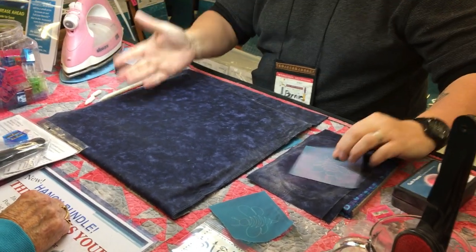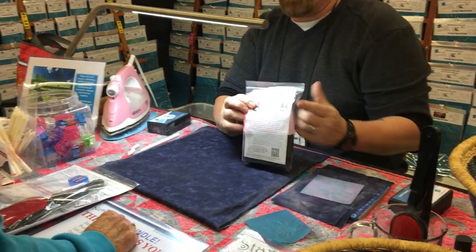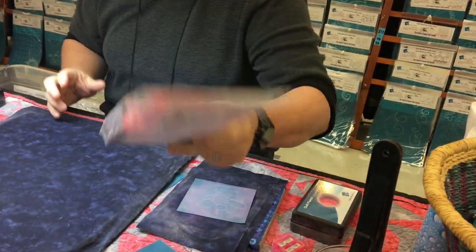Always keep your boxes separate — keep one designated for the white, one for the pink, one for the blue. If you iron anything with a color, you're going to set it. Anything that has a color has a dye in it, so do not iron.